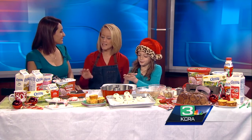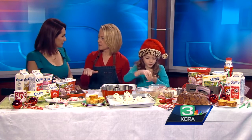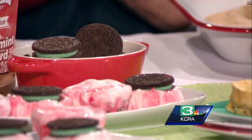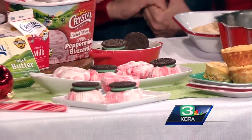The peppermint blizzard is fantastic and it's only out special for Christmas. I just took a mint Oreo and put it on the bottom of a muffin tin lined with a paper wrapper, then put a scoop of the ice cream in and froze it. Super easy. All these recipes are at crystalcreamery.com.